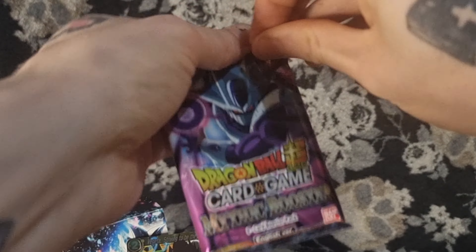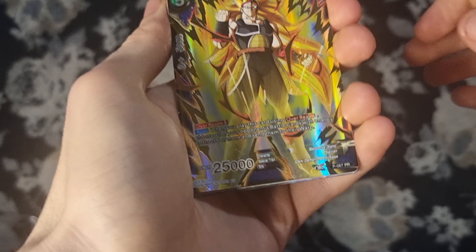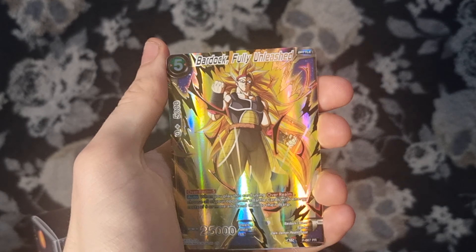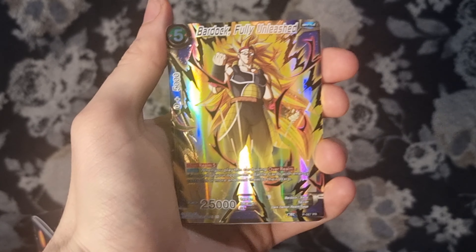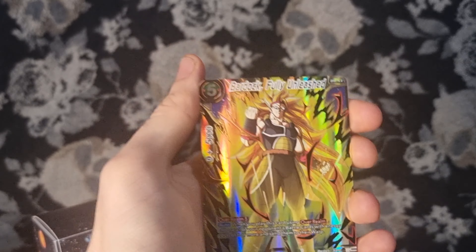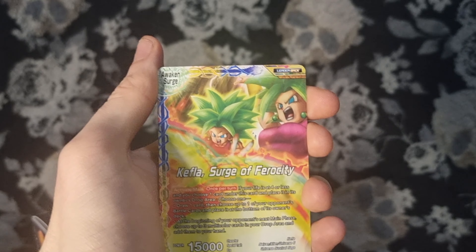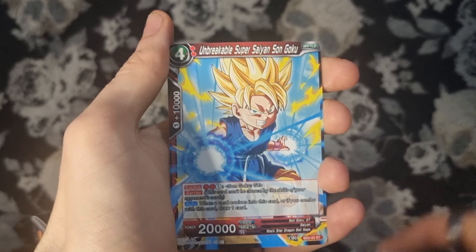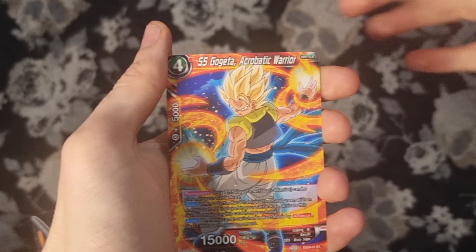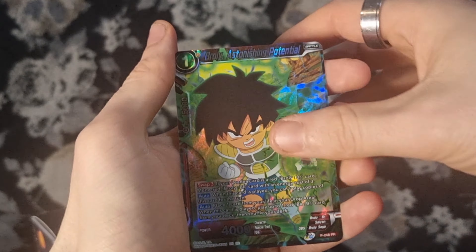On to the cooler pack. There are always two holos in every pack. It is a Bardock Fully Unleashed PR — very nice. That looks absolutely sick, I love that card. That's going right next to Vegeta. Then we have Broly Swift Executioner, Keflos Surge of Ferocity, Broly Legends Dawning, Dark Temptation Toa, Unbreakable Super Saiyan Son Goku, SS Broly Onslaught, and Broly Astonishing Potential.